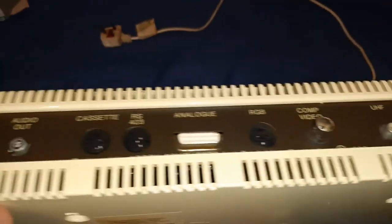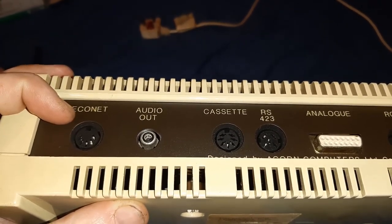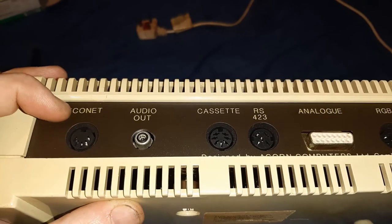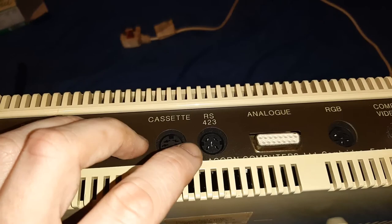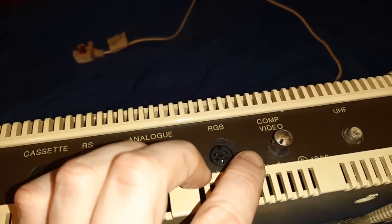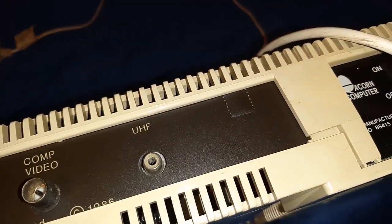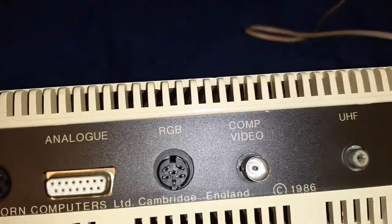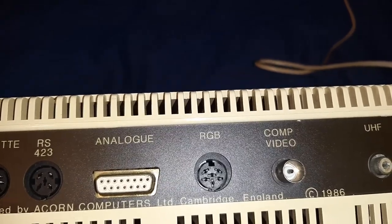There's another sticker there - can't really read that on camera, so you'd have to watch this in HD. On the top side there's a little bit of rust on the metal connections as you would expect. Econet - that's an old network connection. There's also audio output, cassette tape, external RS423 for peripherals, analog output, RGB for monitor, composite video.